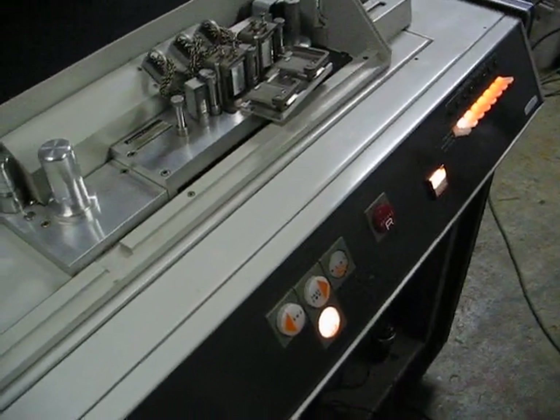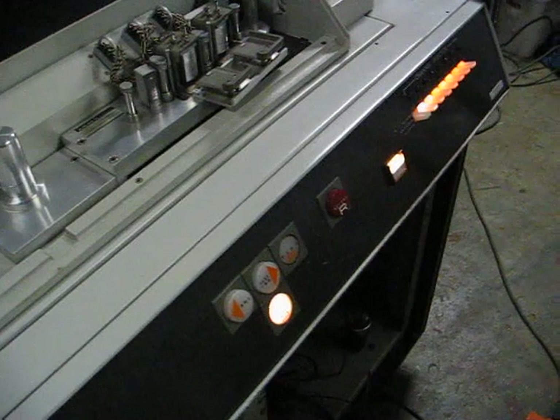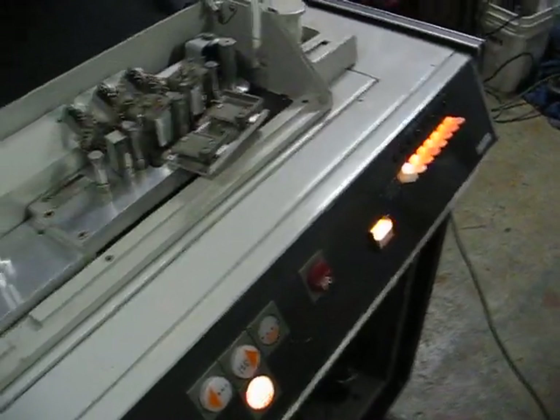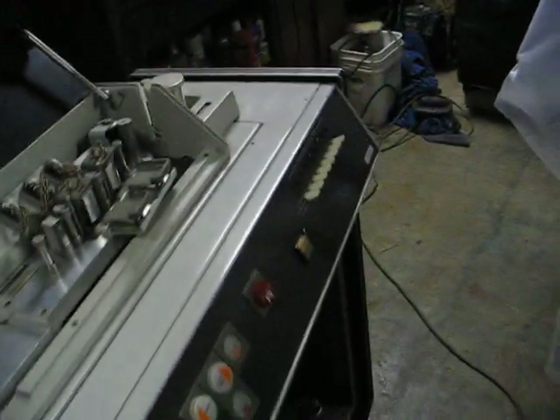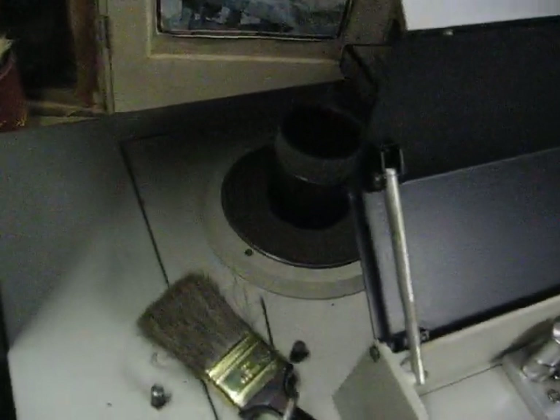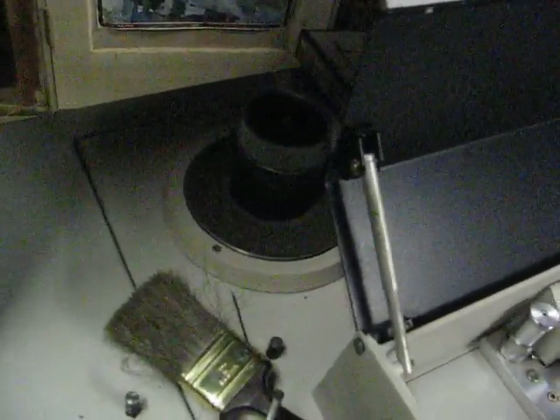It makes a lot of racket when it's going. There's something rattling around inside that reel hold-down, so I'll need to have a look at that.